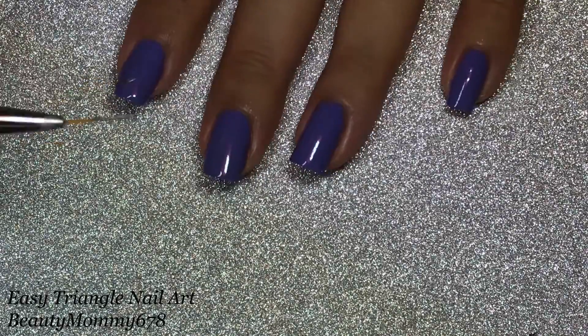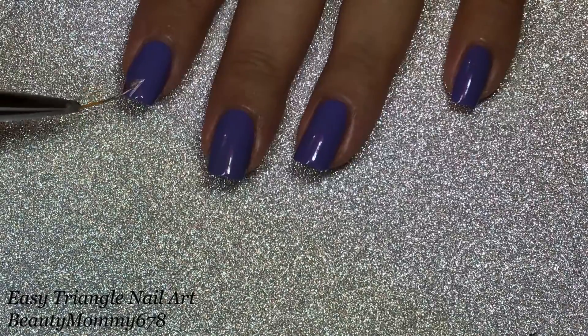Draw three triangles with a metallic purple nail polish. I'm using Entice Me by Ella and Mila.